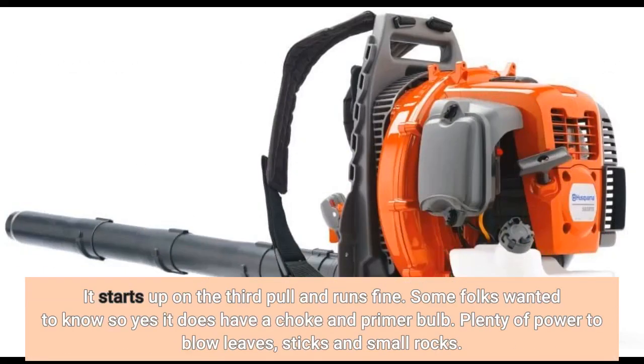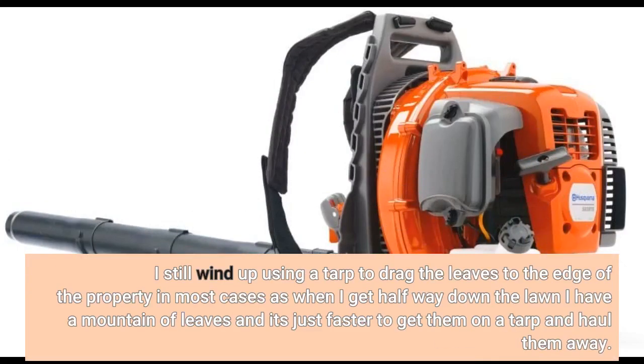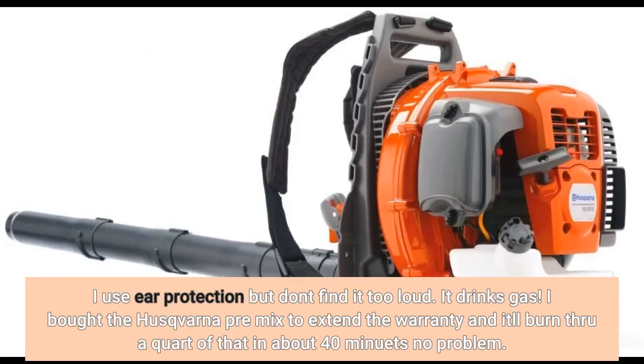It starts up on the third pull and runs fine. Some folks wanted to know — yes, it does have a choke and primer bulb. Plenty of power to blow leaves, sticks, and small rocks. I still wind up using a tarp to drag the leaves to the edge of the property in most cases, as when I get halfway down the lawn I have a mountain of leaves and it's just faster to get them on the tarp and haul them away. I use ear protection but don't find it too loud. It does drink gas — I bought the Husqvarna premix to extend the warranty and it'll burn through a quart in about 40 minutes.